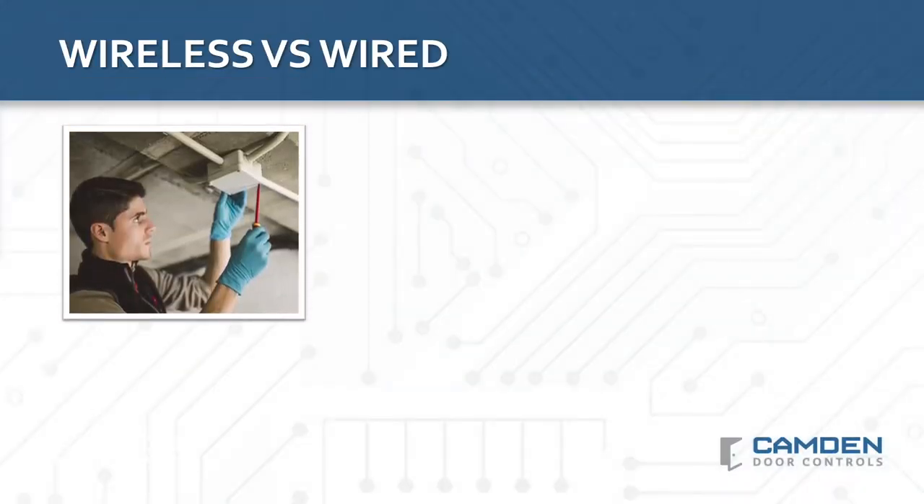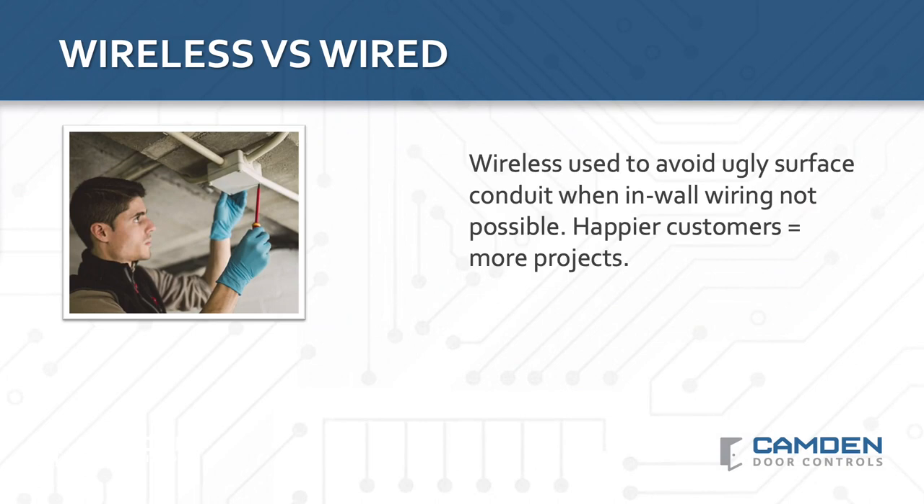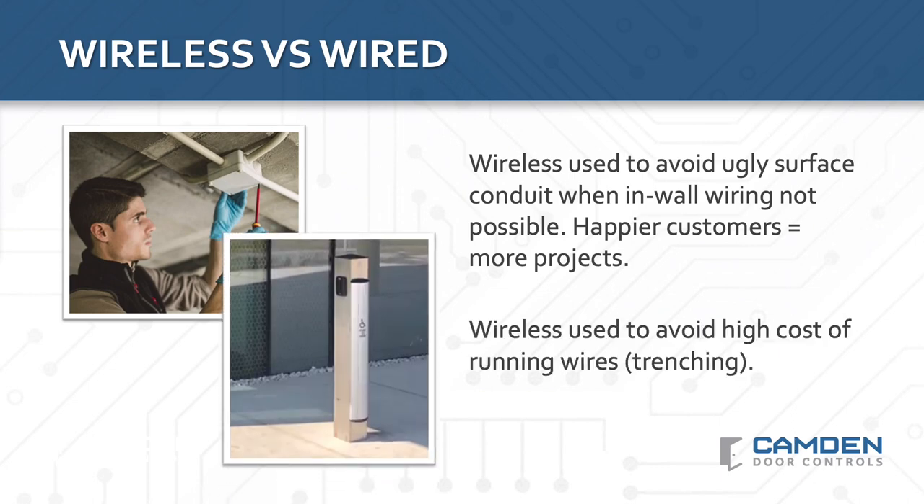Firstly, wireless is often used to avoid running ugly surface wiring conduit over cinder block or brick walls. This can also be the case if a building has historical or architectural significance and the installer is not allowed to run surface wiring. Next, wireless will be your best option if your project requires you to run wires under concrete or if there's trenching involved. In these applications, a wireless solution may be the only way to install an activation switch or to avoid paying thousands of dollars in labor costs.